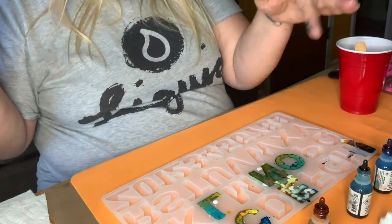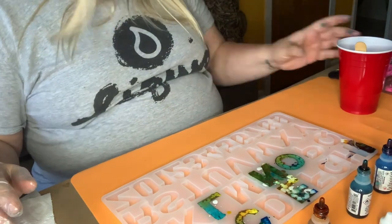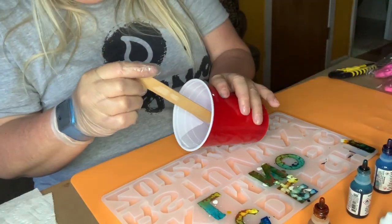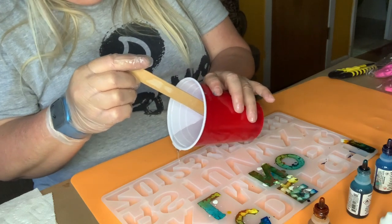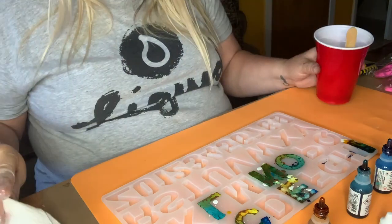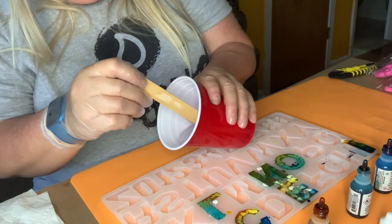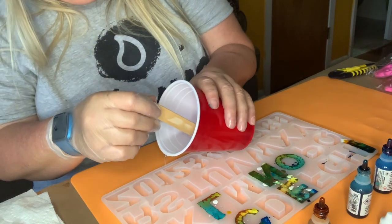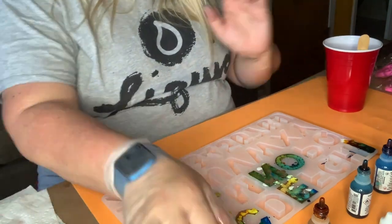N-I-C-O-L-E. So officially my daughter's name is done. But as I said, I have a lot of resin left, so I can do numbers here. I'll try to do 21 because that's what she's turning this year. This time I'm going to go in with the colors and then add the white to see what that does.